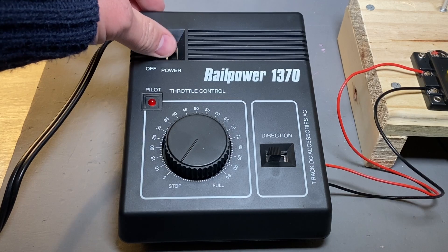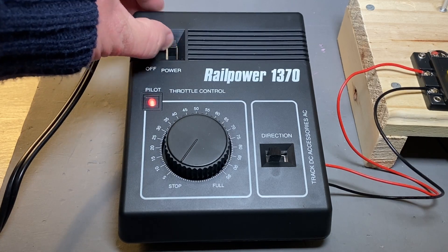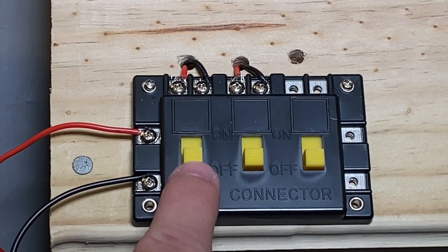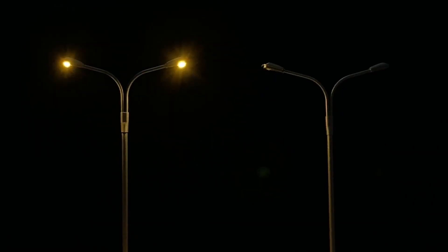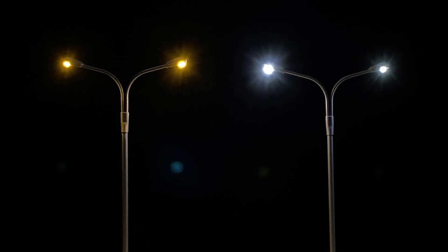Everything should be ready to go after this, so flip on the power to the power source, and then slide the switches on the connector up to the on position, and the light should come on. For this video, we used both the warm and cool LED lights, so you can see the difference between the two.